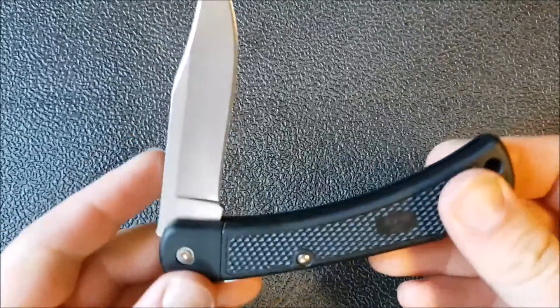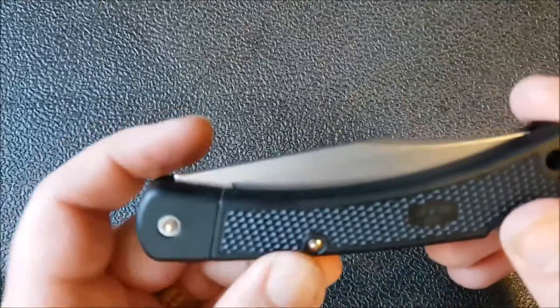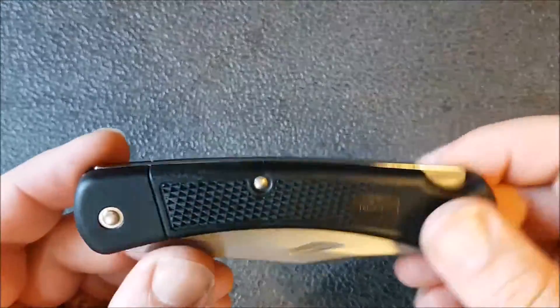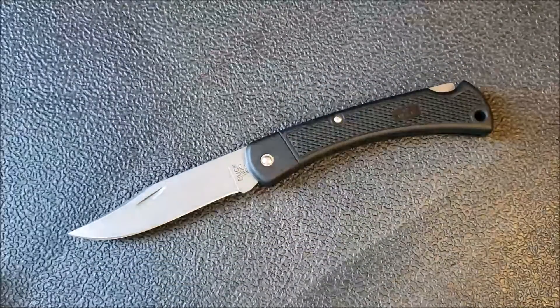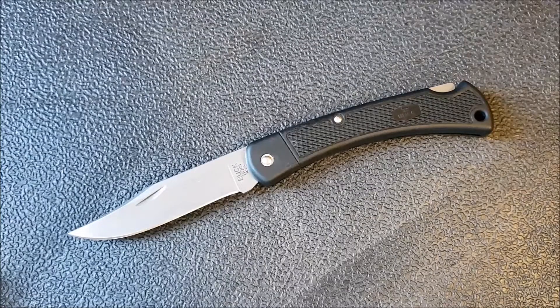Even with the pin construction, if everything felt really good and this was just rock solid on lockup, I wouldn't be complaining — I'd say it's pin construction, I don't love that, but at the price point I can deal with it. The problem is I need to be able to adjust the blade because it's not right, but I can't do it.